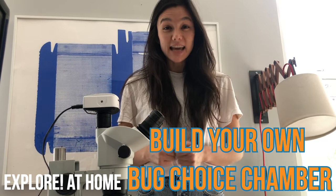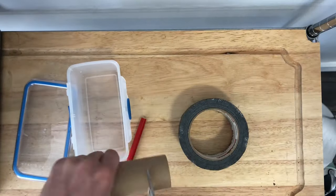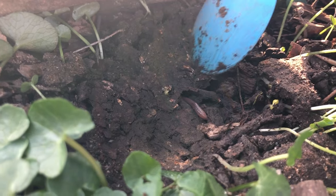Hi, I'm Leigh. I'm a scientist at Biobus. Welcome to the first weekly Explore at Home Challenge. Today, I'm going to show you how to build a device that will run experiments on bugs that we can find inside or outside of our home.